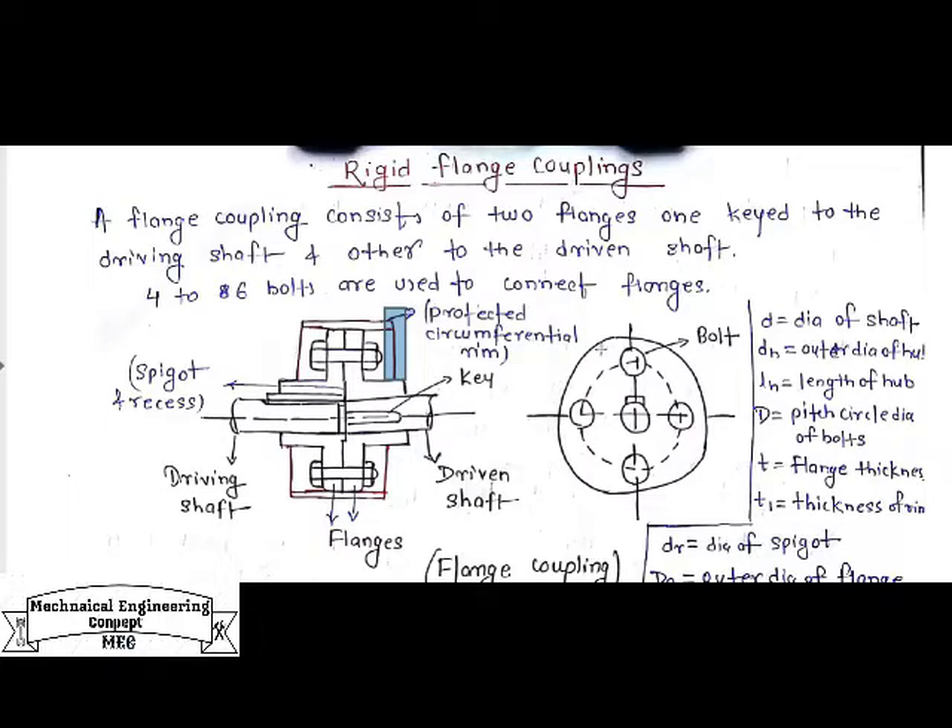On the right-hand side we can see the left side view of the flange coupling, in which bolts are used to connect the flanges.